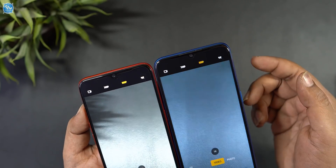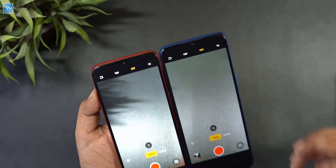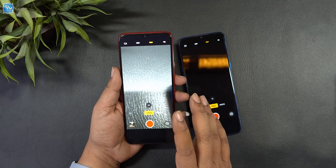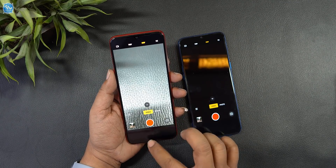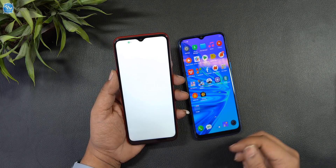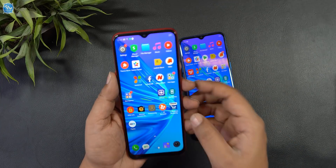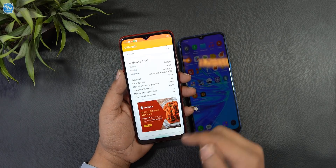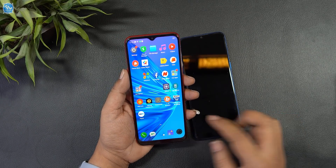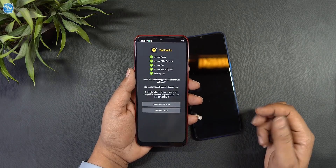The Realme 5s supports 4K video recording and 48MP photography with improved sharpness. The software and hardware difference is mainly the camera. Both devices also support Widevine L1 for HD streaming. A manual camera mode and Google Camera port are also available to use.